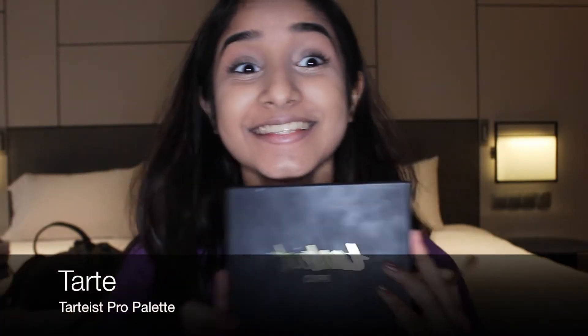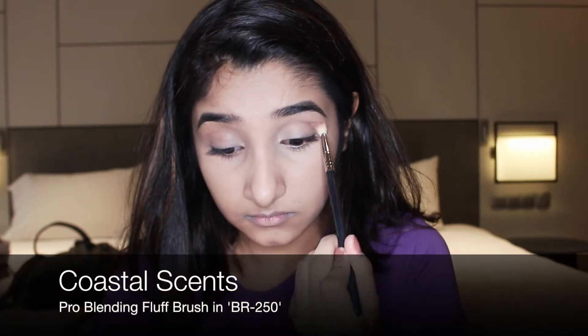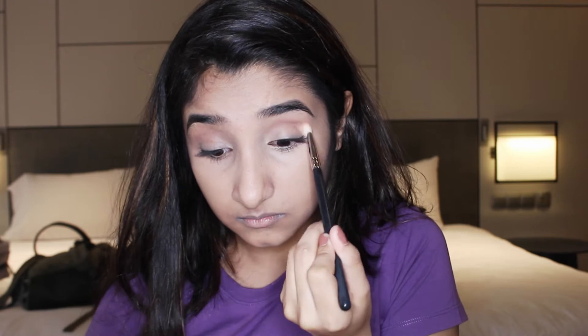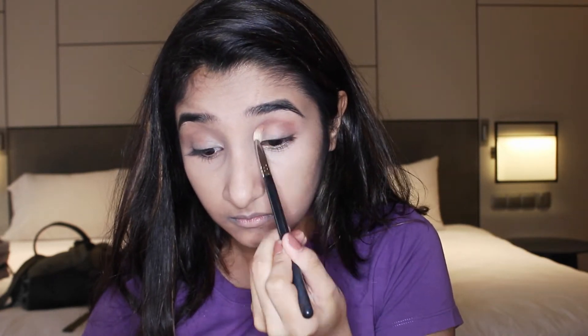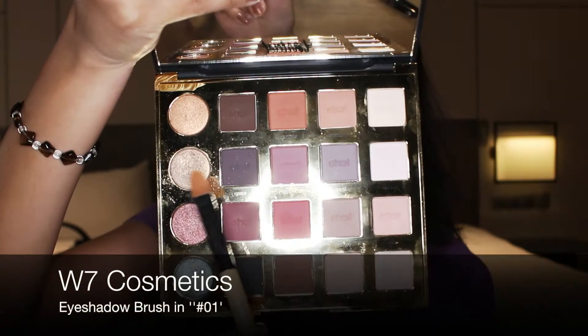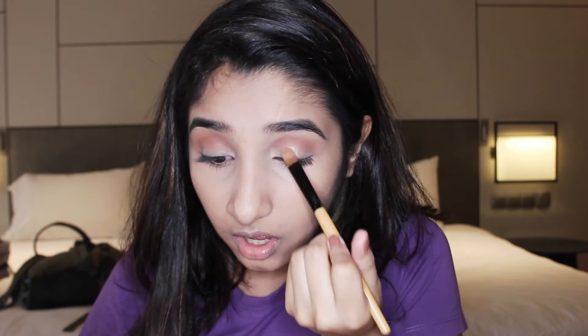Next, using one of my favorite palettes ever, I take a shade on my Coastal Scents brush and apply it all over my crease. Then picking up my W7 brush, I apply another shade — and holy lord, look at that pigment!